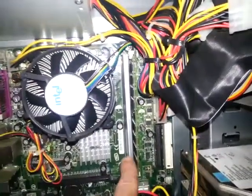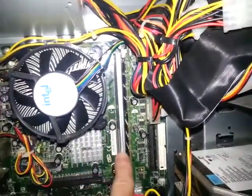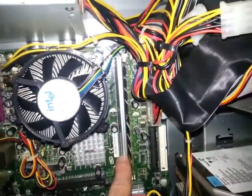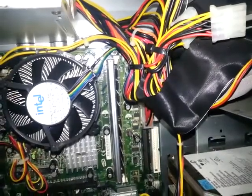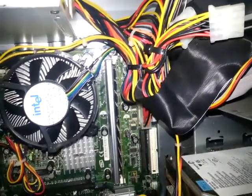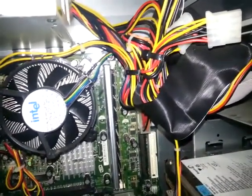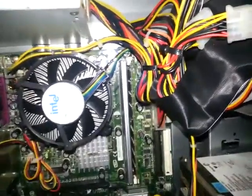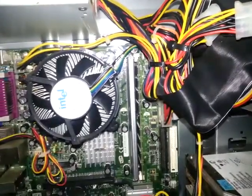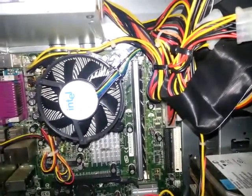If you'll have a look here, I have purposely installed an incompatible memory chip in this computer, so when I turn it on, you'll hear the beep — one long beep for this particular motherboard. One long beep means that there's an error with the memory, which of course I know there is because I purposely put that incompatible chip in there. I'm going to turn it on and you'll hear the beep.